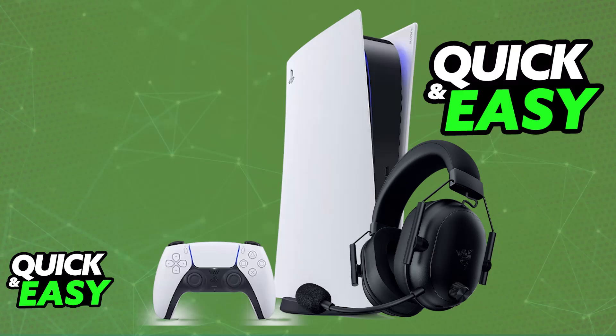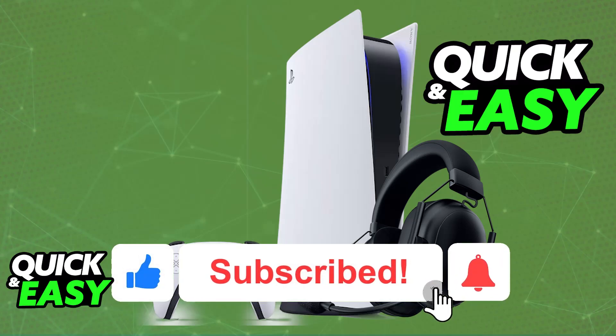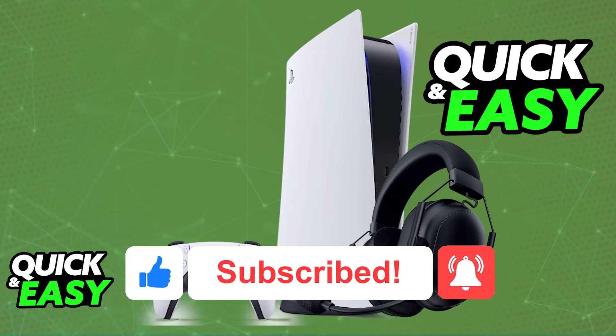I hope I was able to help you on how to connect Razer Black Shark V2 Hyperspeed to PlayStation 5. If this video helped you, please be sure to leave a like and subscribe for more very easy tips. Thank you for watching!